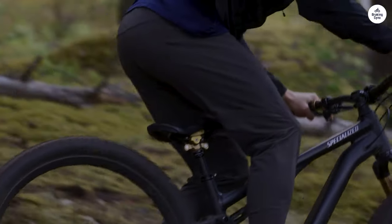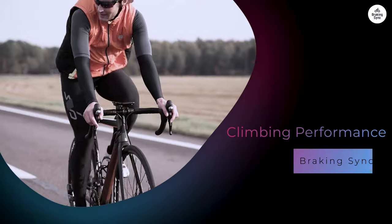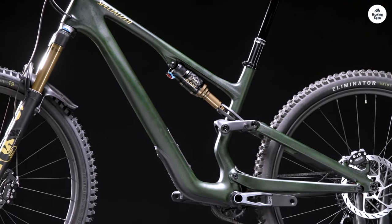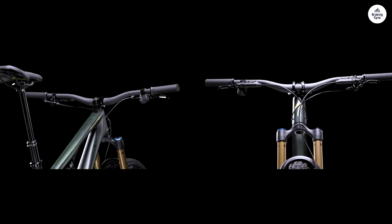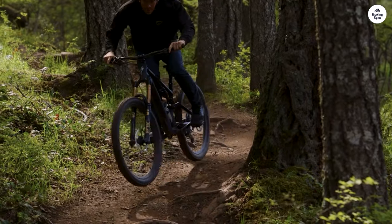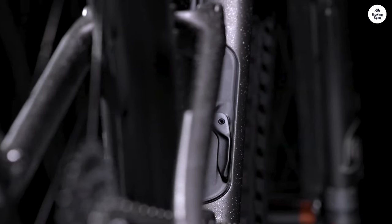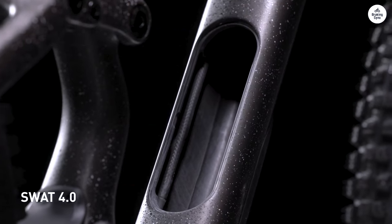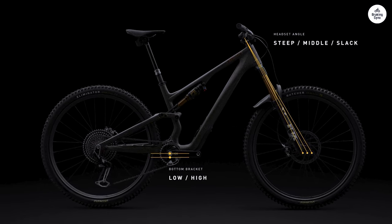Climbing with the Stumpjumper was interesting because it's not a super lightweight bike, but it didn't feel sluggish either. The bike's geometry helps a lot with climbing — the low bottom bracket and slack head tube angle gave me a sense of stability when going uphill, even when the trail got steep or technical. The Shimano Deore 12-speed drivetrain is reliable, giving plenty of gear options for both climbing and descending. I never felt like I was running out of gears, shifting was smooth, and the Stumpjumper strikes a good balance between efficiency and comfort when pedaling uphill.